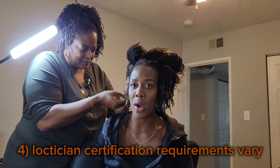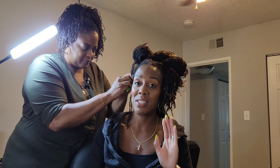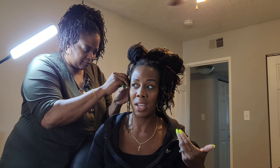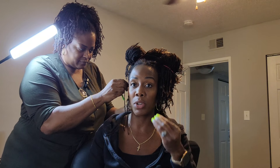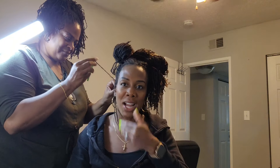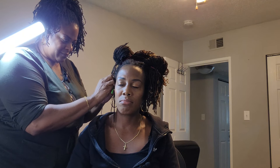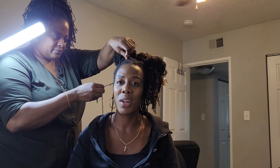Number four difference is the certification requirement. Sister locks must be installed by a certified sister lock consultant or trainee to be considered authentic — it's a brand. With micro locks there is no certification requirement, and anyone can do them. You can watch a YouTube video, figure out how to do micro locks, and establish an incredibly beautiful hairstyle for a fraction of the price.